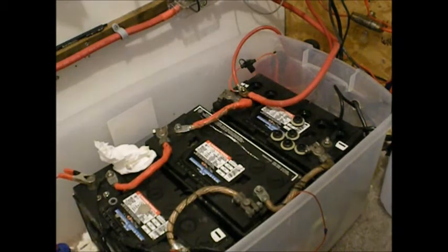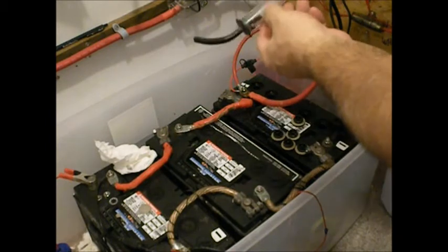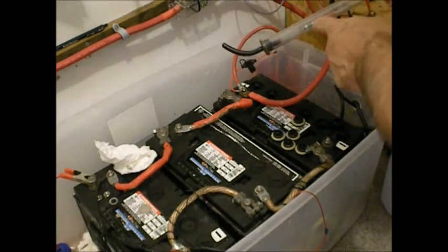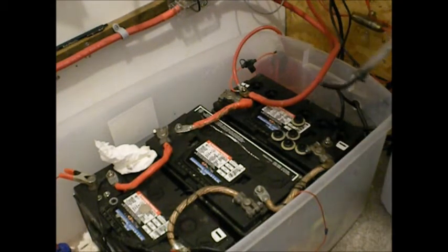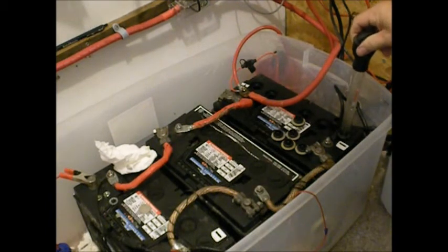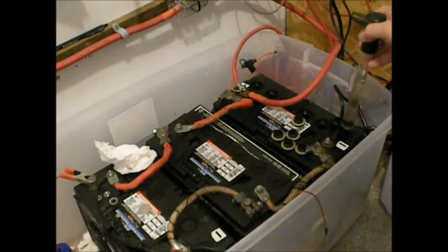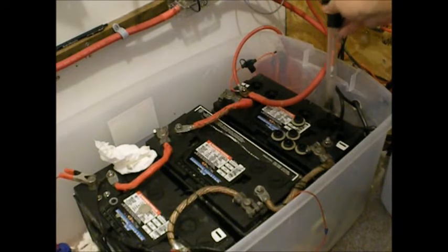You can get these pretty much anywhere — it's just a standard battery hydrometer. If you're in the red, you're in trouble. White's not so good. You want to be in the green or above for a nice hot battery. So you just stick it in here and squeeze the bulb. That one's up in the midpoint of the green. Notice the negative side seems to run a little lower.